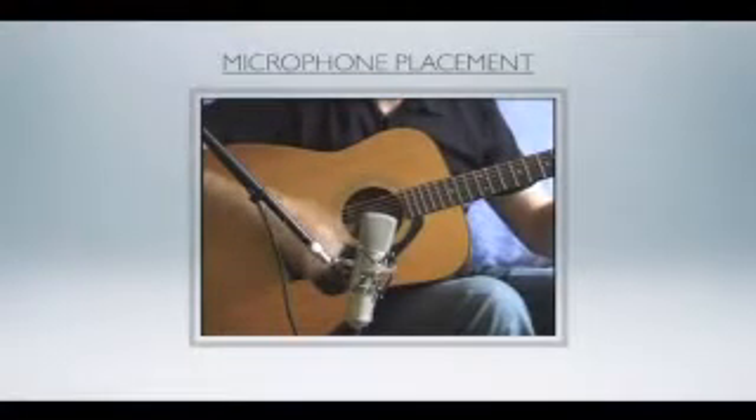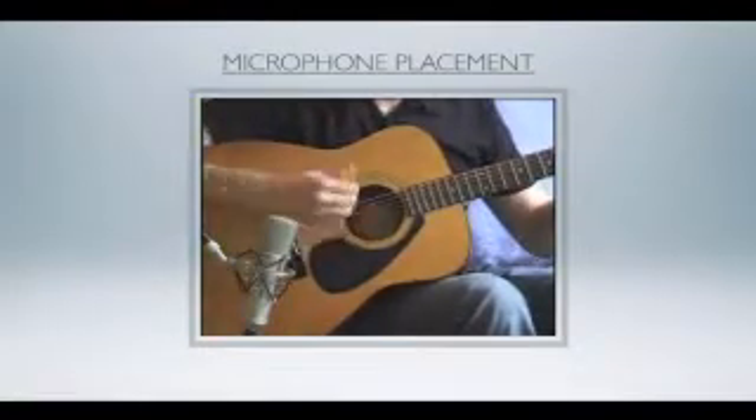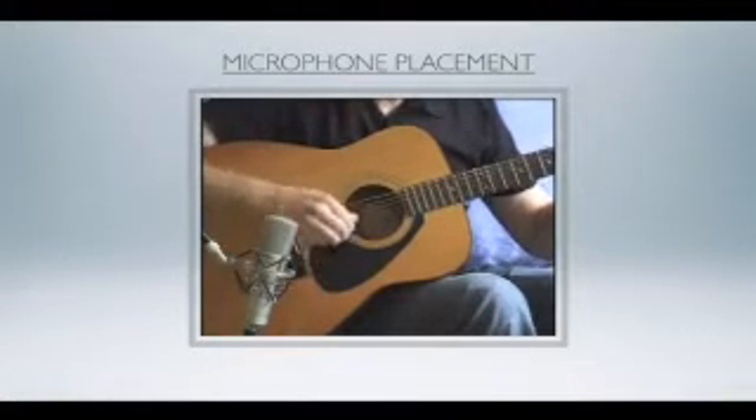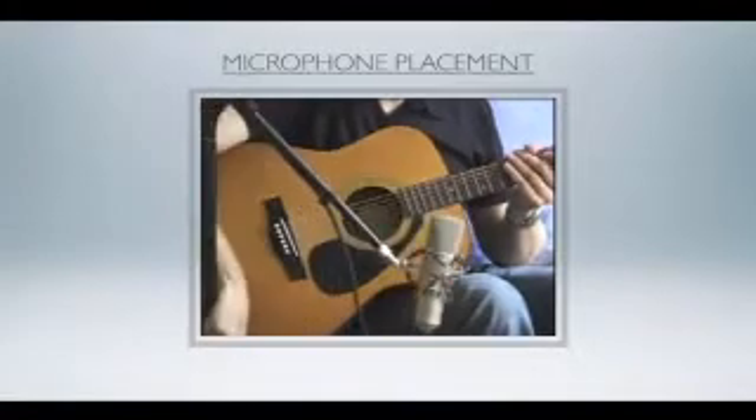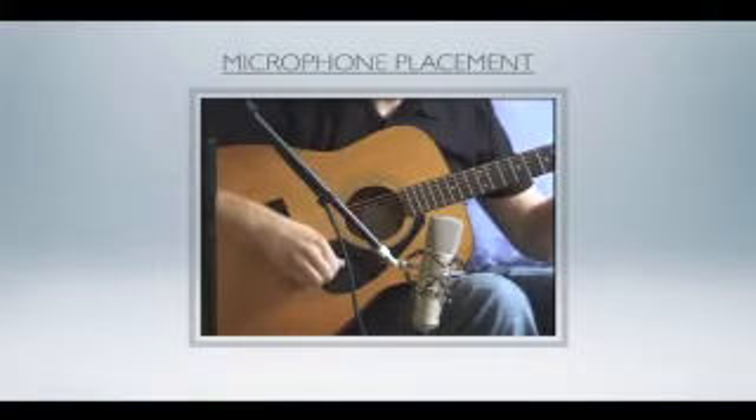Let's hear it close in. So obviously get in close. Also, experimenting with mic position changes the overall tone of the instrument being recorded. Take an example here with an acoustic guitar. Did you hear how the sound changes as we move along the string? One of my favorite positions is around the 12th fret, about a foot away. But I think we need to spend most of our time on the star of our mix, and that is the vocal.